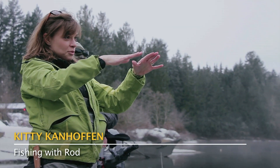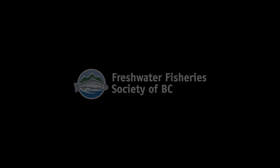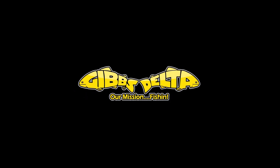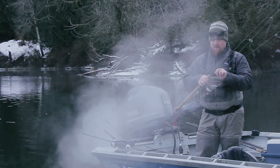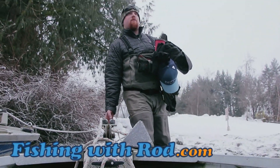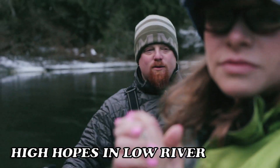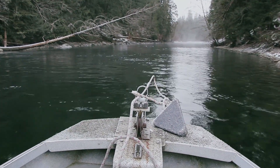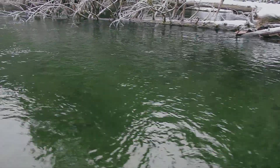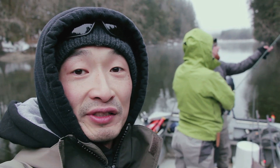It's actually not that cold. I'm totally in steelhead mode — let's go, let's get the stuff done. Good morning everyone, welcome to another episode of Fishing with Rod. We're fishing on the Upper Stamp River today on Vancouver Island. It's mid-January and we're targeting winter steelhead.